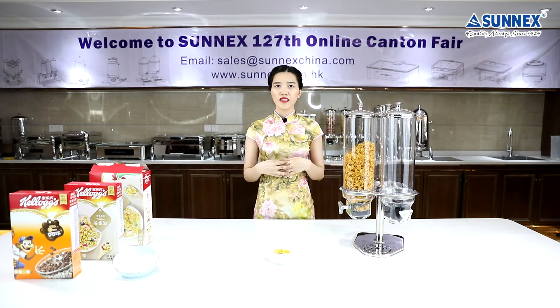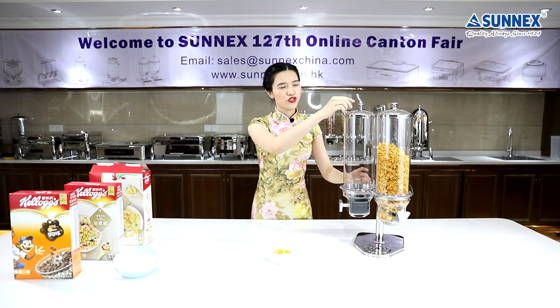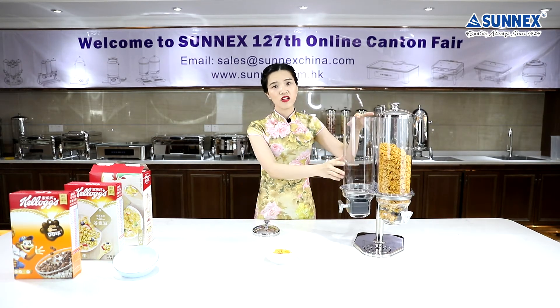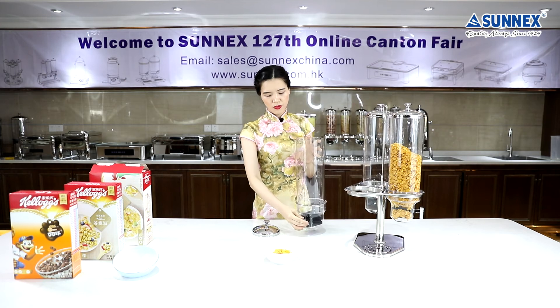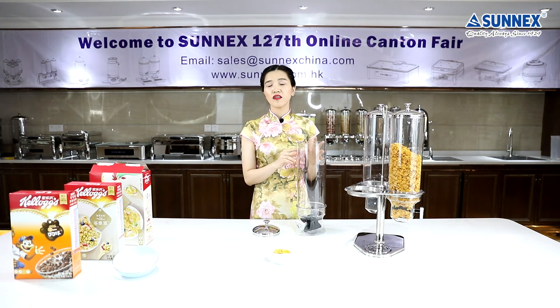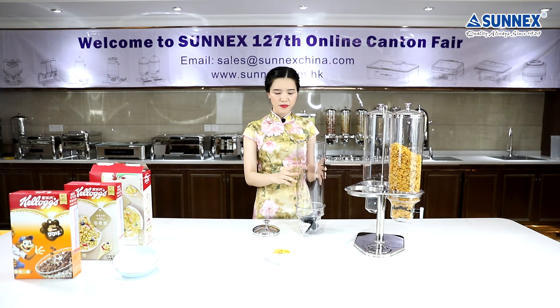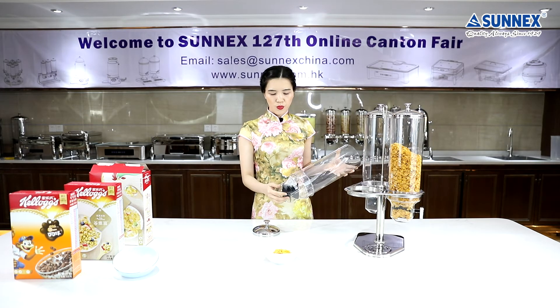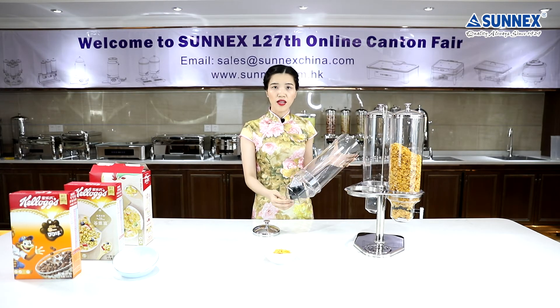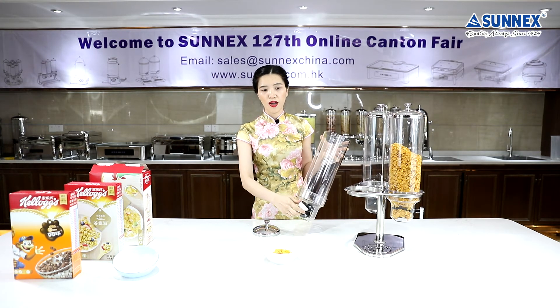Let's see how to clean. Cleaning is very important. You can wash the cover and PC cylinder with warm water and mild detergent, then rinse with clean water and dry with soft cloths. Use a damp cloth to wash the funnel and the paddles. Just turn the funnel and wash them one by one.